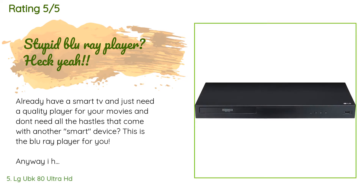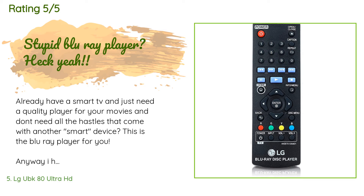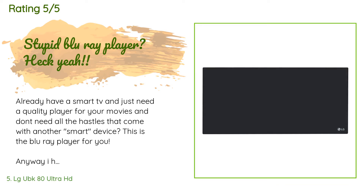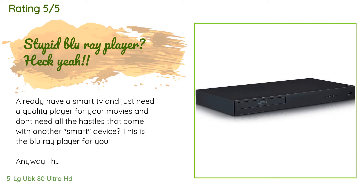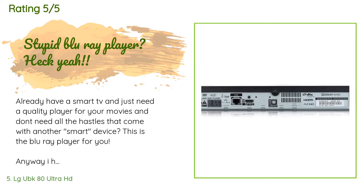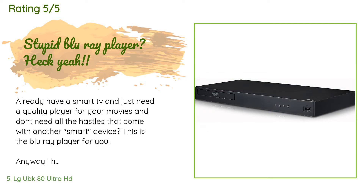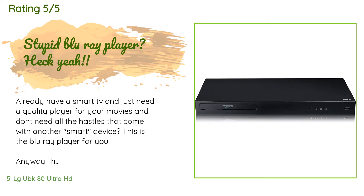A customer said: 'Already have a smart TV and just need a quality player for your movies without the hassles that come with another smart device? This is the Blu-ray player for you. I have had Sony and Samsung Blu-ray players — they are all smart and it just causes problems with updates and poor firmware. My kids and wife have the player running almost constantly, and since things got smart I haven't found anything that lasted more than about nine months. I never plugged in the ethernet cord and this thing just works.'